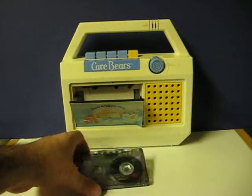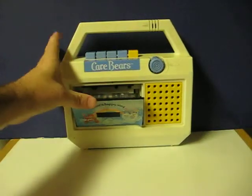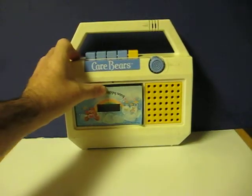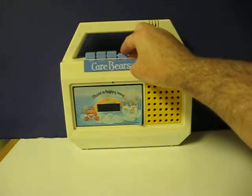This is a Care Bears tape recorder from 1984. It's going up for sale, and this is just going to be a quick little demonstration to show that it works.